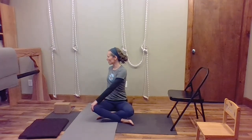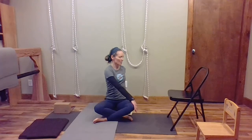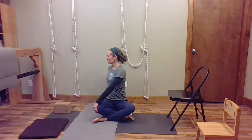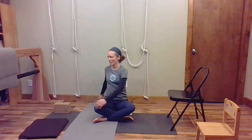Breathe in and lift up, breathe out and turn a little more. Then come back to the center. We have to change the cross of our legs again — bring one leg forward and then back. Now we'll turn again, so just slowly and gently turning, having your hands on your knees and on the blankets behind you to help you turn. This kind of slows us down and makes us think about our breathing.